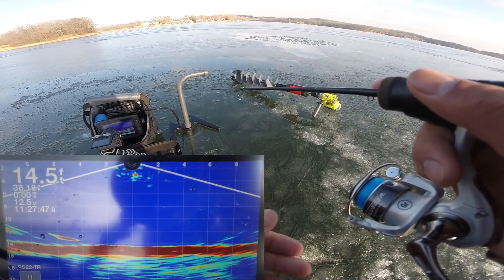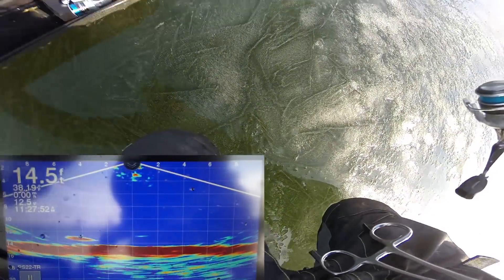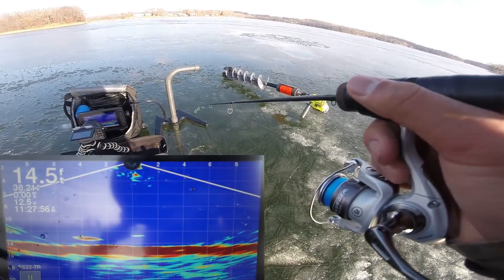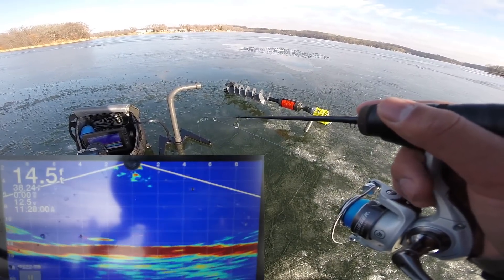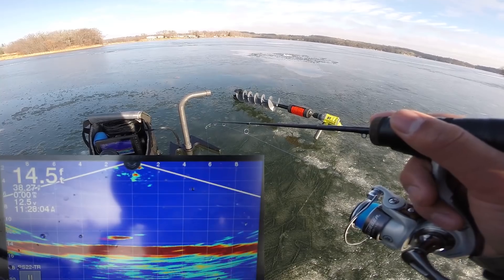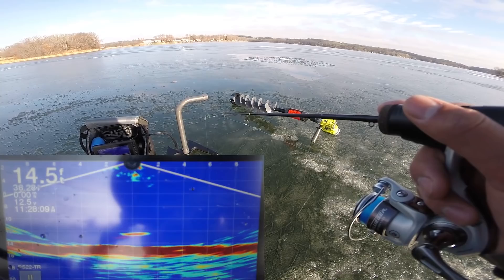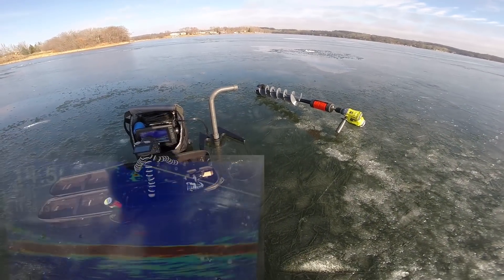We got some fish coming in here on the left — you can see these guys right here all fish and that's my jig right there. These look like some bigger marks. Got the old Gulp on — see if we can make some magic happen here. I don't know if this is a panfish though. He's coming up to me — just dead sticking it. There he is, first fish of the day!